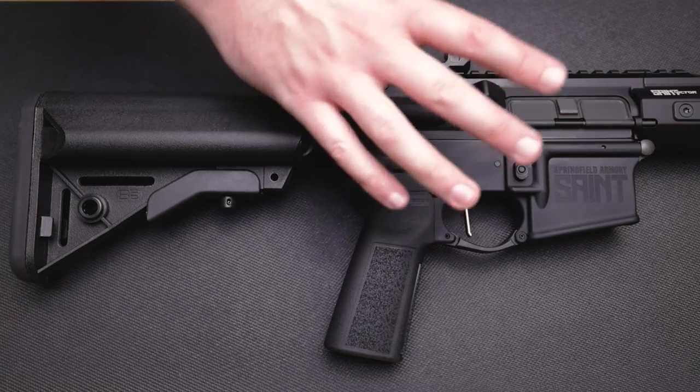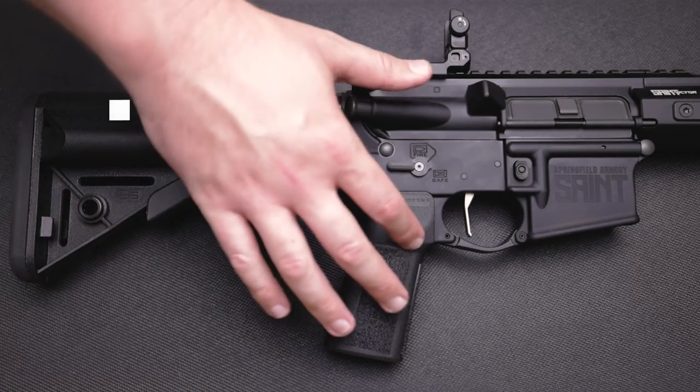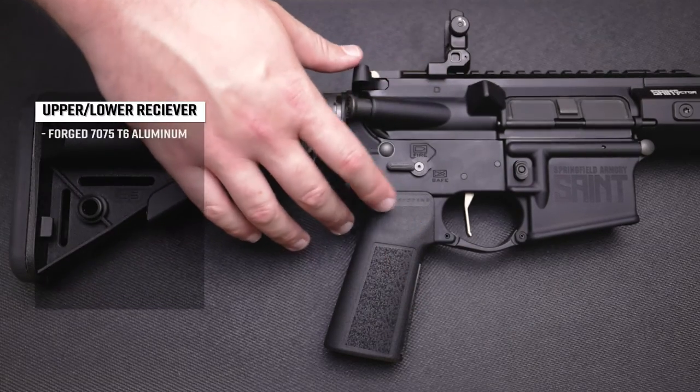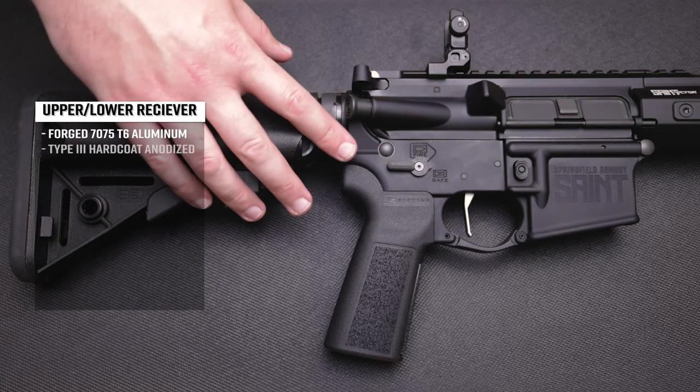Moving into the upper and lower receiver section of the rifle, both the upper and lower are forged 7075 T6 aluminum and they both have a hard coat anodized finish.